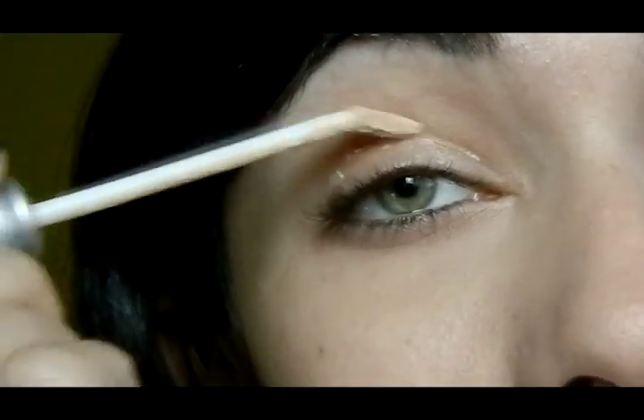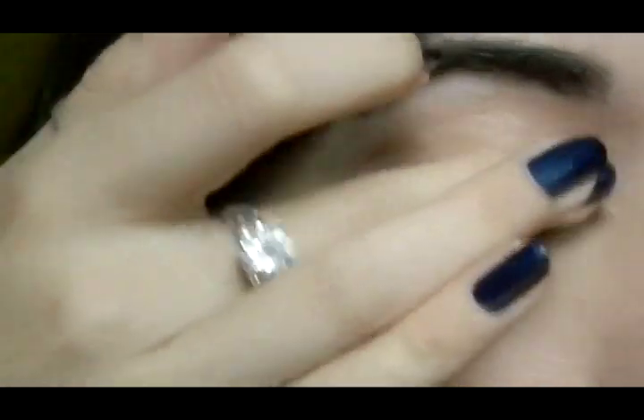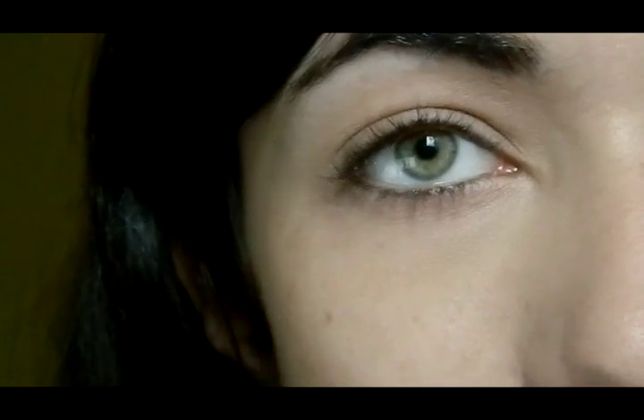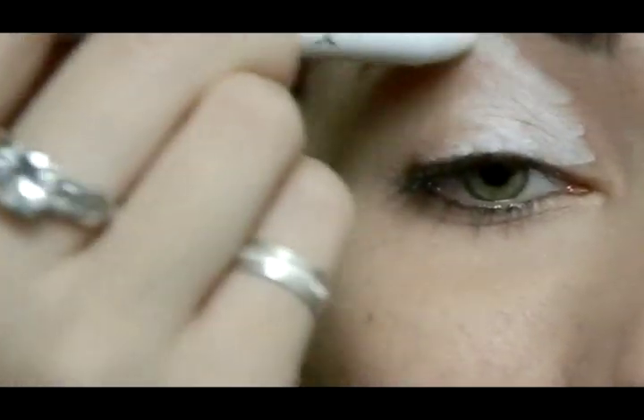First of all, I'm going to start by priming my lid all around the eye and I'm going to smudge it out with my finger. Then I'm going to apply a white base — I'm going to use the NYX Jumbo Eyeshadow Pencil in Milk. I'm going to apply it to my whole lid, up to the eyebrow.